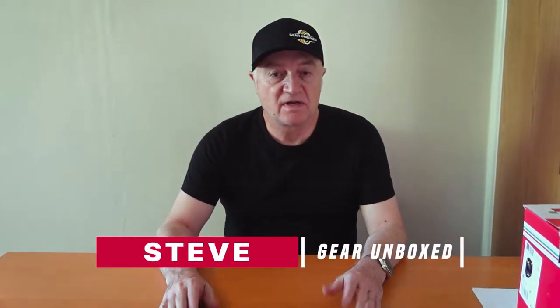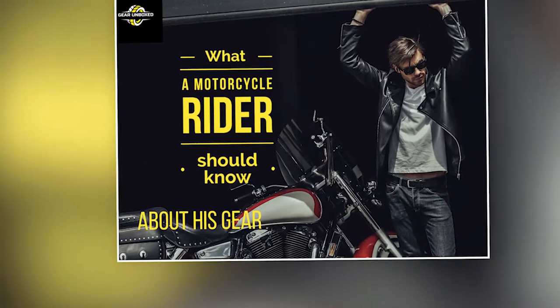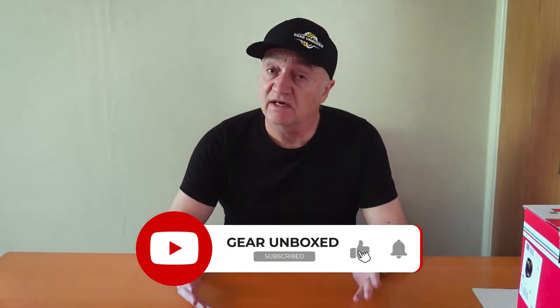Hello, it's Steve here from Gear Unboxed. Our channel is all about motorbike gear. We've got many videos to come. We're not sponsored — any information we give or opinions are ours alone. We get no financial gain from suppliers. We'd really appreciate your support by liking and subscribing to our channel to make sure you get as much future content as possible.